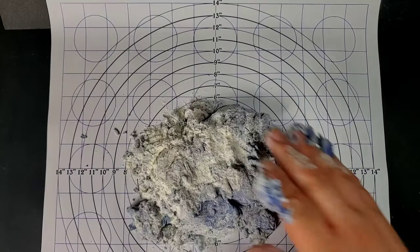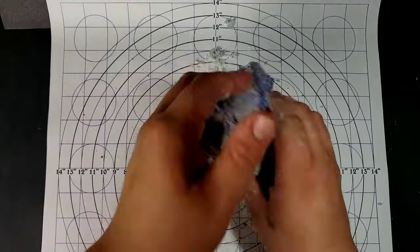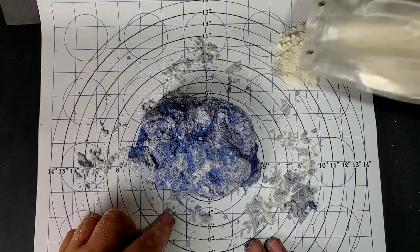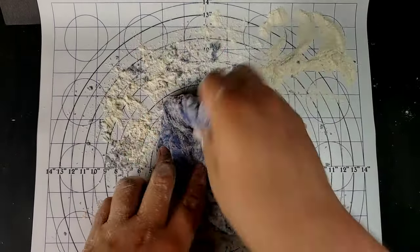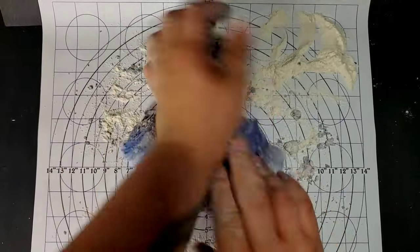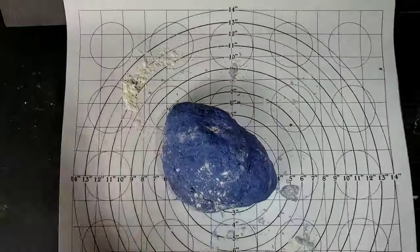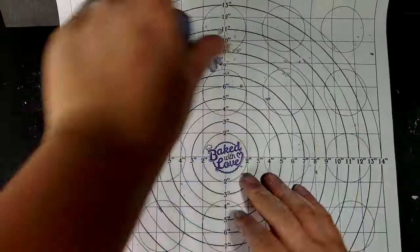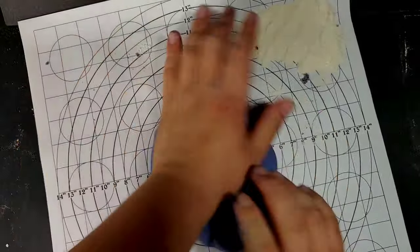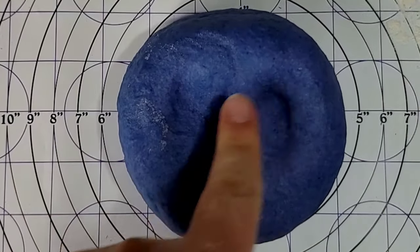Then place onto a clean floured surface to start shaping your pasta dough. I'm really just pushing everything inwards, then folding over in half and flipping while I knead the dough into itself. We like to keep some extra flour on the side, just in case our dough gets a little sticky while we're kneading. Add little by little if necessary. You're going to do this for at least 10 minutes, just until you have a smooth and bouncy pasta dough, kind of like this. Set aside to rest for another 10 minutes.